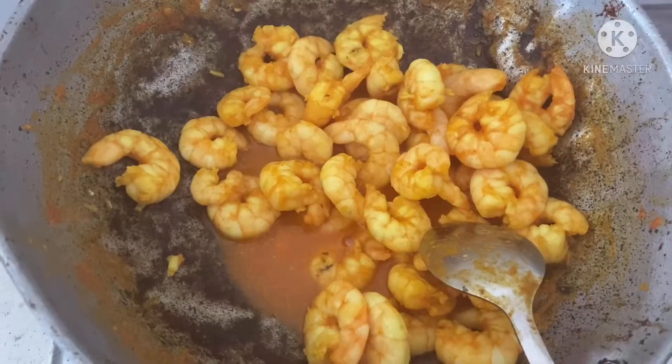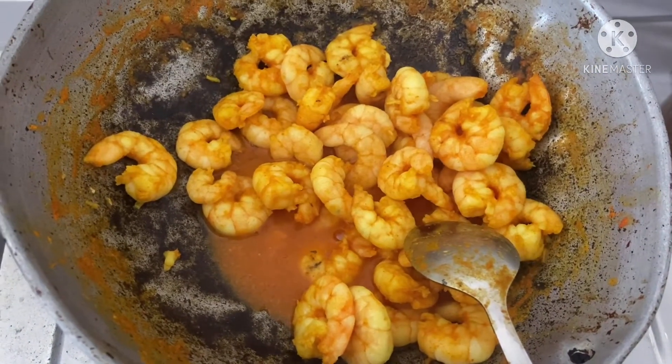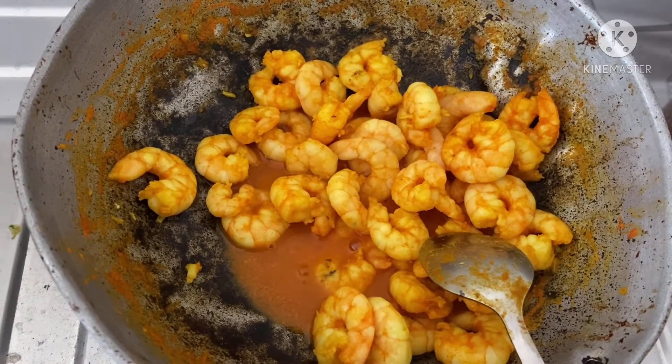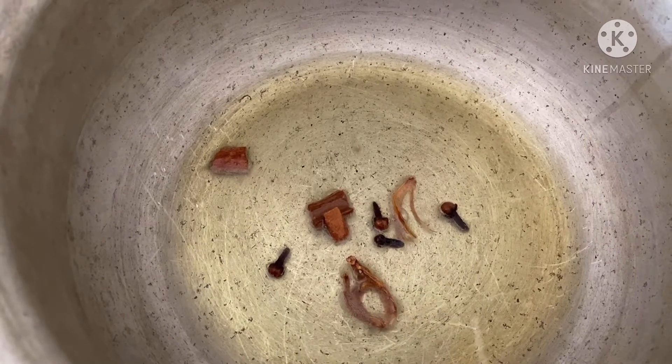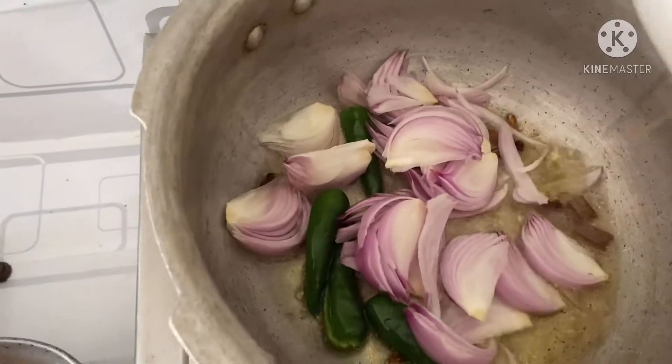Cook the prawns to about 50 percent done. Now put it in the pan, pour 4 to 5 spoons of oil, and heat it in the pan.